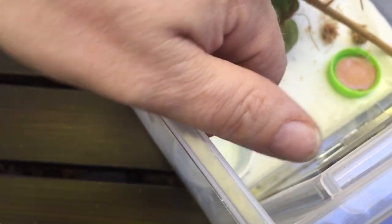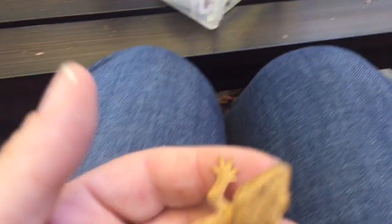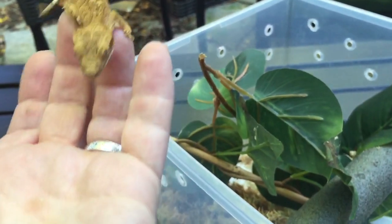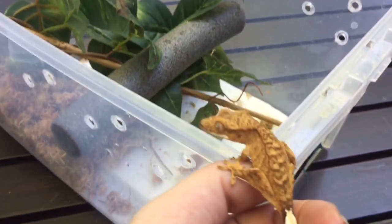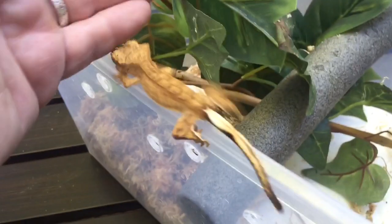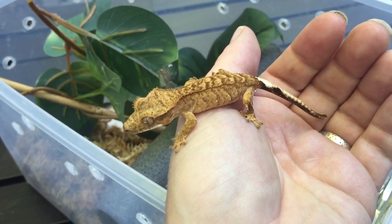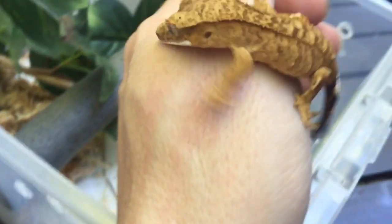Your little baby is probably going to be pretty active — the little ones are more active typically than the larger ones. So you want to hold your baby over something they can jump onto without hurting themselves. Ideally you want to sit down. I like a bathroom rug, fluffy ones, so they have something nice to jump onto. These babies have been held a lot. This is Vigor.